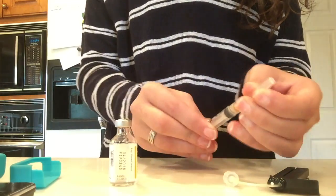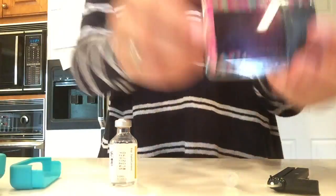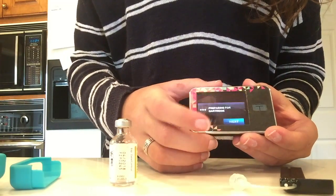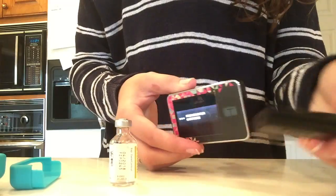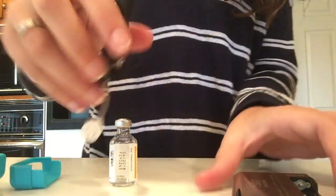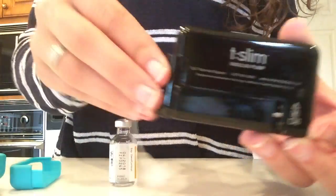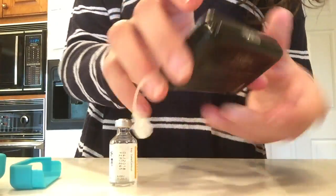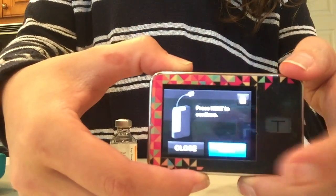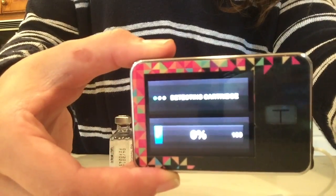Then I put the cap back on the needle and untwist the needle from the syringe. I take my pump and turn it back on, unlock it, and hit the next button — it's preparing for the new cartridge. Then all you're going to do is slide the cartridge onto the back of the pump. There's a little ridge on the pump and a little divot on the cartridge and they line up and it slides in there nice and tight. You will hear a click when it is attached, and then you're filling the cartridge.